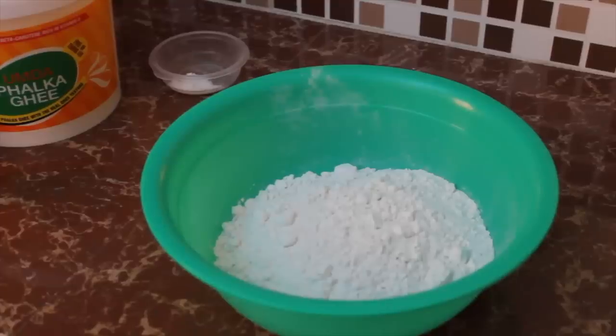Hey guys, welcome back to another episode of the Family Table. I know it's been a while but I'm back, and we're going to keep this off with a bang. We're going to be making Guyanese style roti and I'm breaking it down for you step by step, so follow me to the kitchen and let's get started.